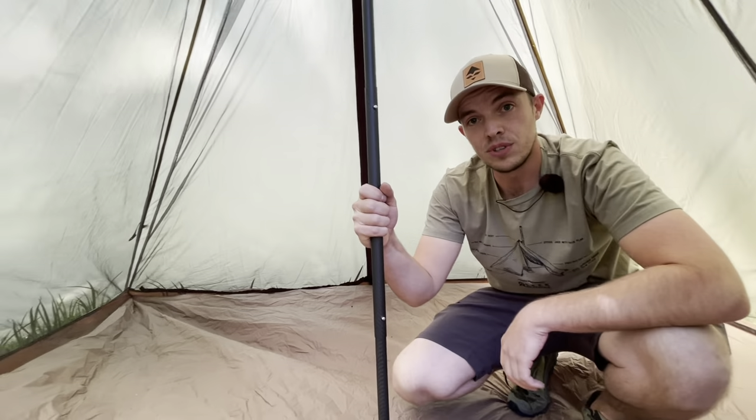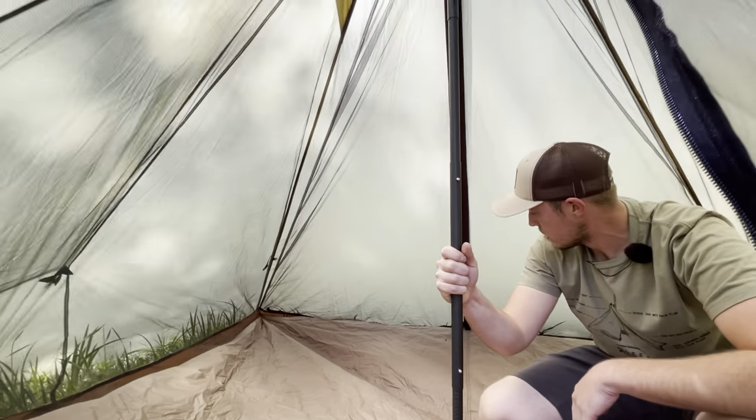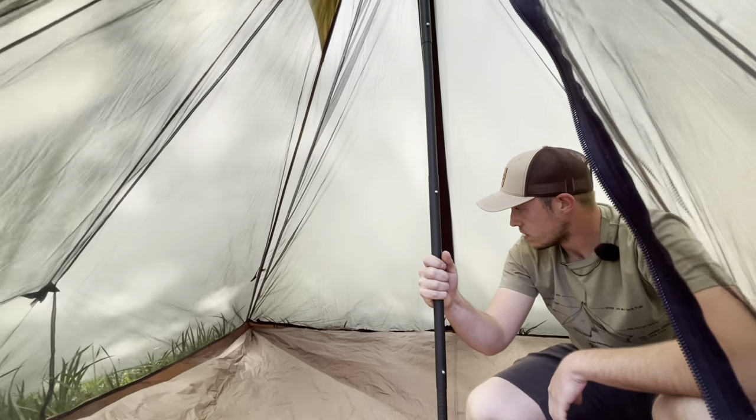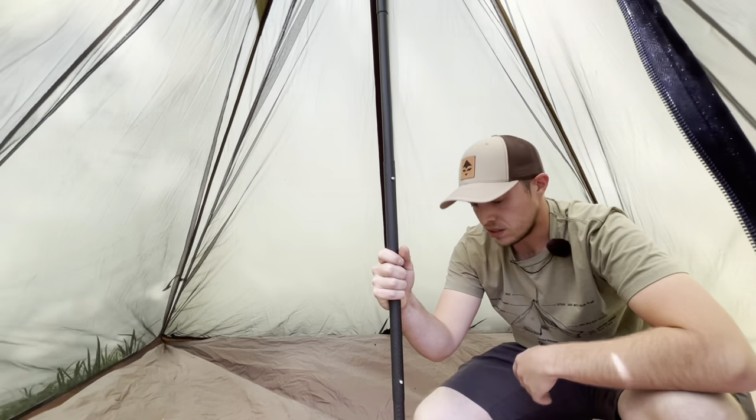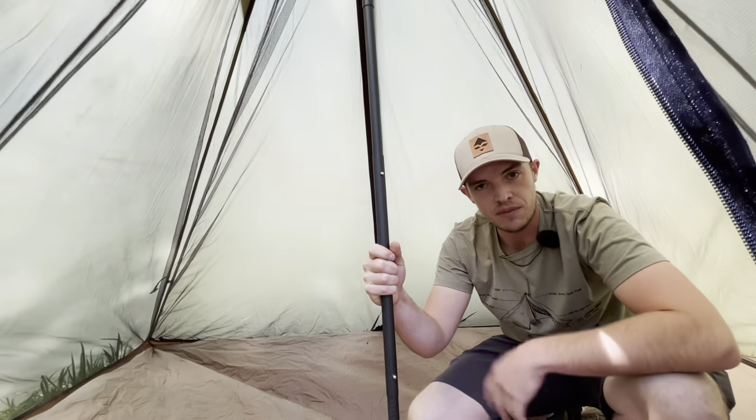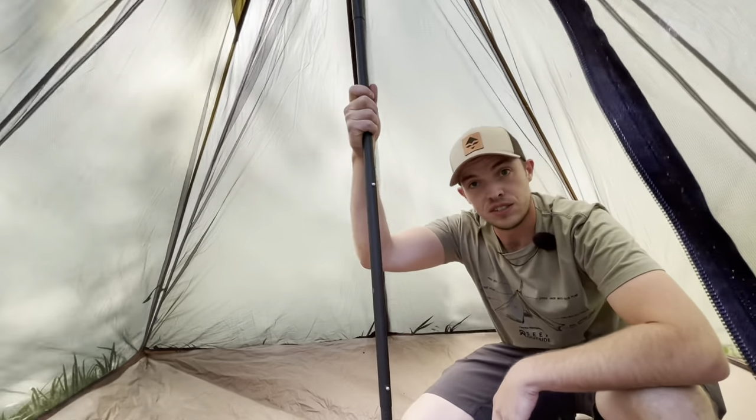Alright, so that's it. We've got our full nest set up in our Simmeron. This is great if you're summer camping and you want to keep the insects out and keep the critters out. You've got your bathtub floor to keep you off the water and it's just all around good.